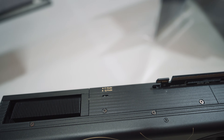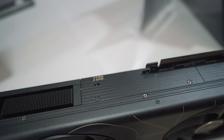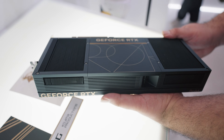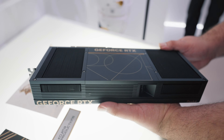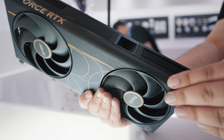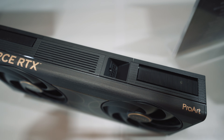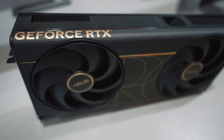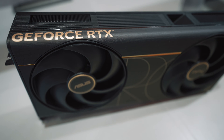ASUS did not have the exact specs on hand, but from my estimate it appears to be roughly 300 millimeters long and 130 millimeters tall. Speaking of SFF, in sandwich-style cases without enough space or ventilation between the back plate and the spine of the case, this may not work as well. Ideally you'll want at least some room for airflow, so you may need to space the card out away from the spine.